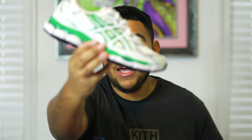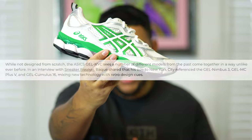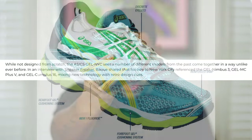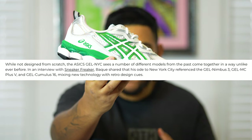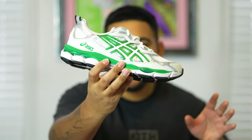Now focusing on the history of the Gel NYC — I want to detail all the silhouettes that made this culmination. It is a mix of the Gel Nimbus 3, the Gel MC Plus 5, the Gel Cumulus 16, and it has a lot of gel technology all over the shoe, which we'll get into later in the video.